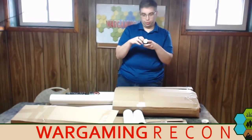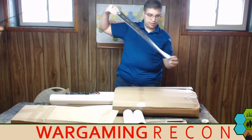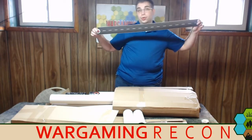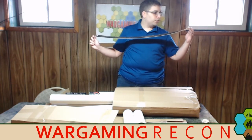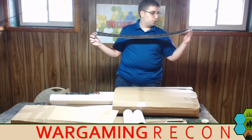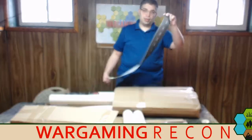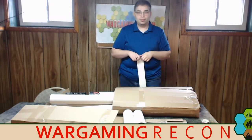We get another piece of 2D terrain — this is a city street. Look at this, you can use it for a highway. It'd be great for Car Wars or Gaslands. You could also do a 40K city fight, or use it for World War II — Stalingrad or something. Also made of the same neoprene material. Roll it up and see how that is.